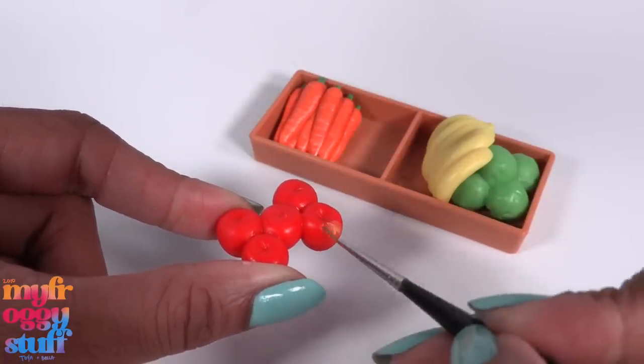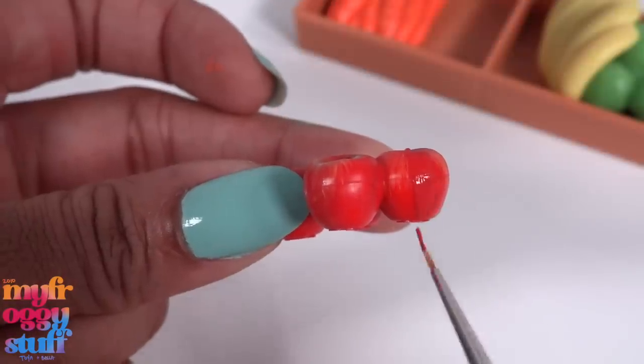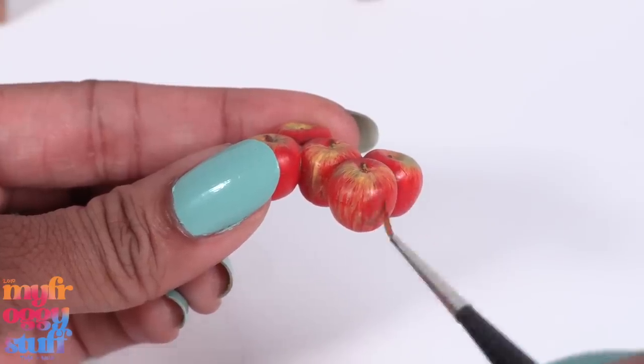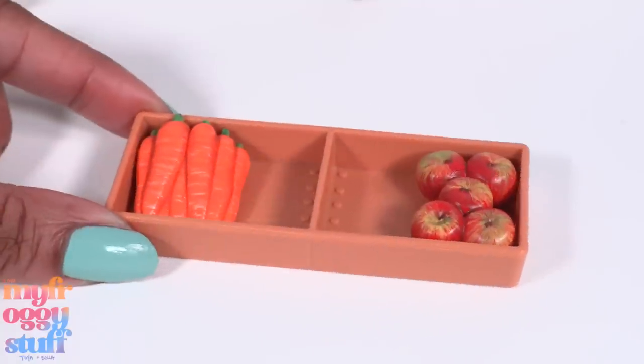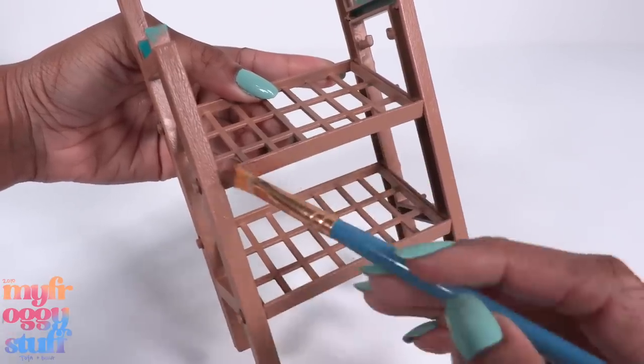Let's add a little detail to the apples. I'm just brushing them with a pale yellow, then a little dark red and some light green — just lightly painting down the sides. I think our apples look pretty good.